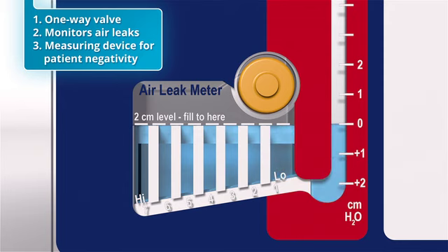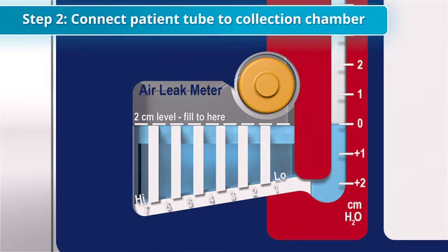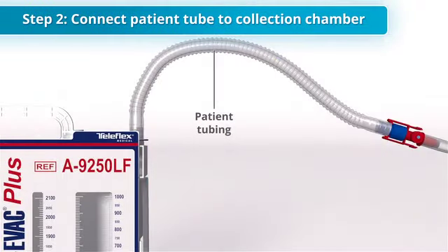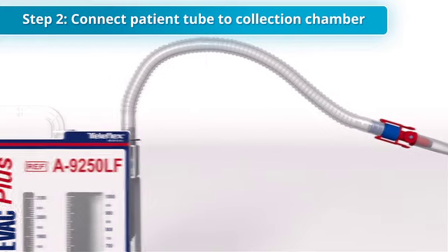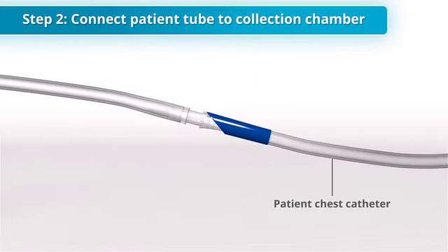Now that the water seal has been established, it is safe to connect the patient to the device. The second step in device setup is to connect the 6-foot patient tubing to the patient's chest catheter. Once connected, the patient is now protected from atmospheric air re-entry.